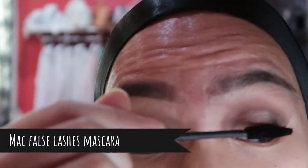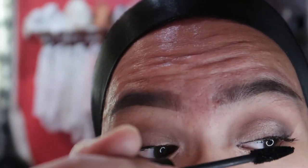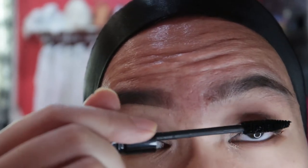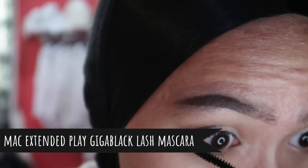I curl my lashes. For the upper lashes I'm using the MAC False Lashes Mascara. If you want to put on fake lashes you can too, but I just hate putting on falsies because it's really hard and it takes so much time. For the lower lashes I'm using my MAC Extended Play Giggle Black Mascara. And we are done!